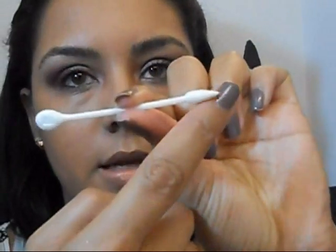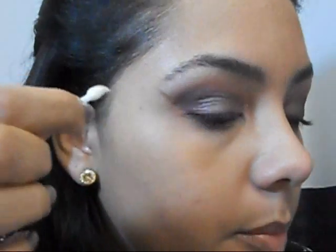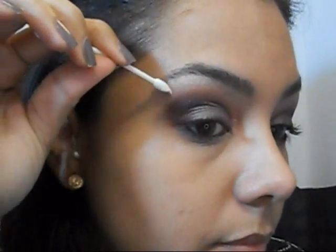So I'm just going to use a Q-tip with a pointy corner. I'm spraying a little Fix Plus on it — I know some people lick it, I'm not going to. Starting on the inner corner and just pulling up — see, it has a nice, sharper look.